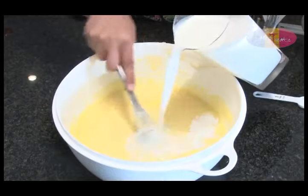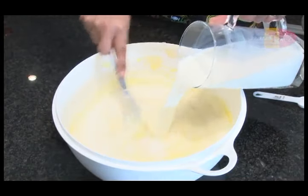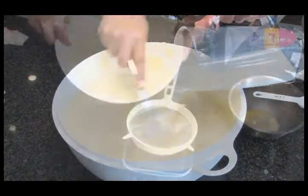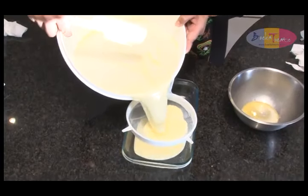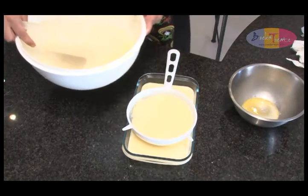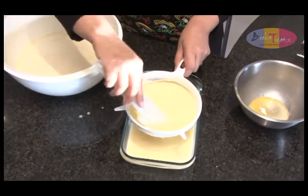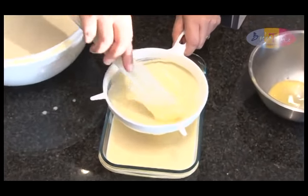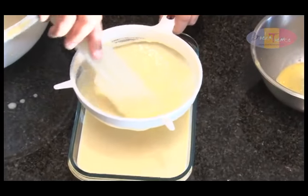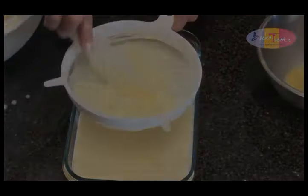Lastly, add the milk and give it a final mix through. Pour the mixture through a sieve into a Pyrex dish — by doing this, the potato pudding won't have any lumps. Bake in a preheated oven at 180 degrees Celsius for approximately 45 minutes to an hour.